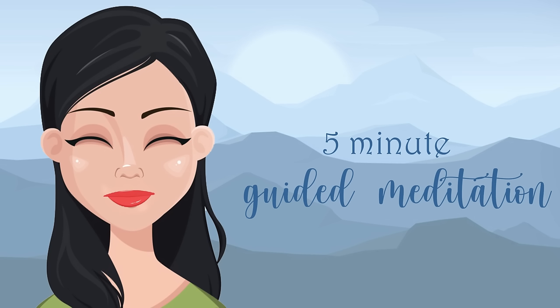Begin to tune in to your breath and your body, letting each inhale feel rich and luxurious and relaxing. On every out breath, belly and ribcage expand as you breathe in and contract as you breathe out.